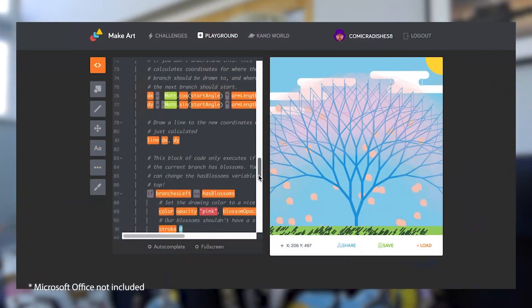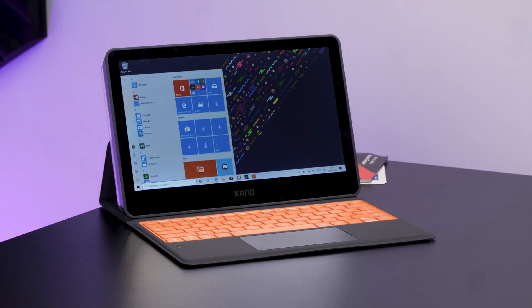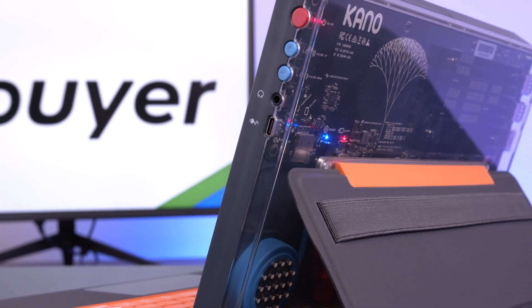Whether it be creating Word documents, browsing the web, whatever it might be. Plus, the touchscreen integration is also something I'm a big fan of as a day-to-day touchscreen notebook user. It really is an interesting package that looks differently at the ways of learning about PC hardware and software.